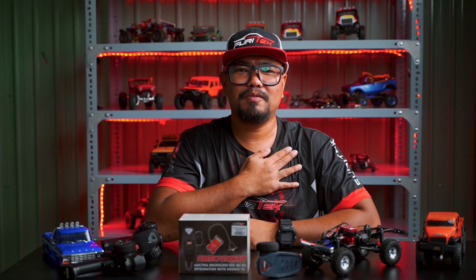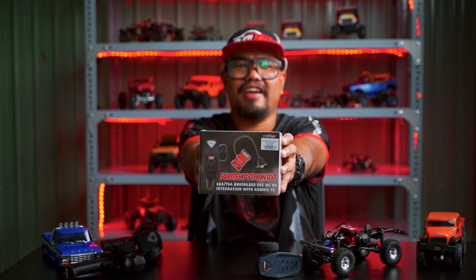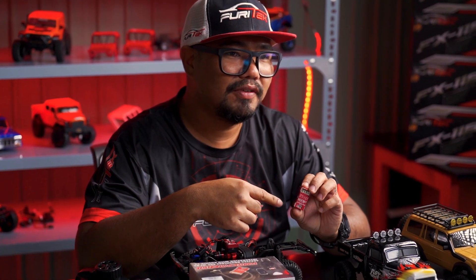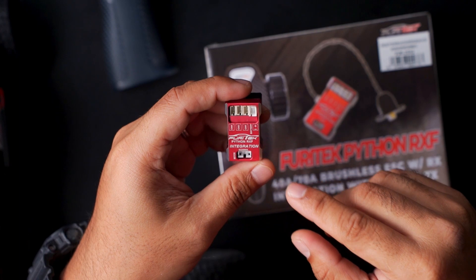Hello everyone, my name is Tony from PureTech. Today we talk about Python RXF. This innovative ESC integrates a wireless communication device with a built-in receiver, offering a compact and efficient solution for your remote-controlled crawling adventure.